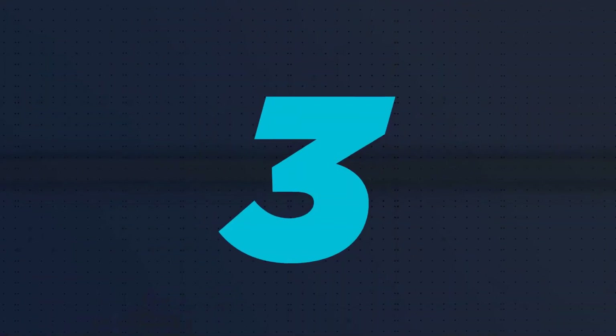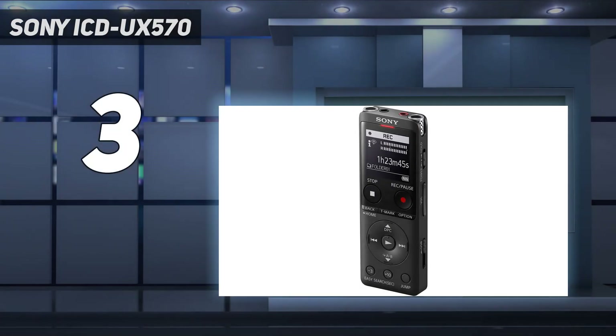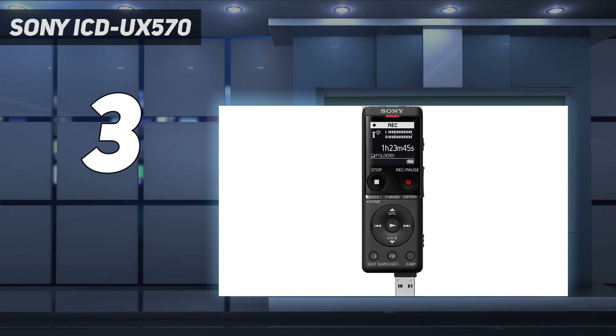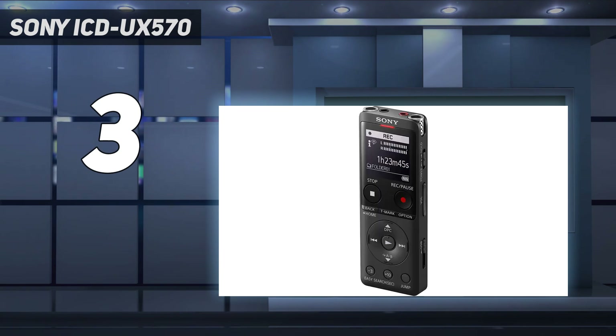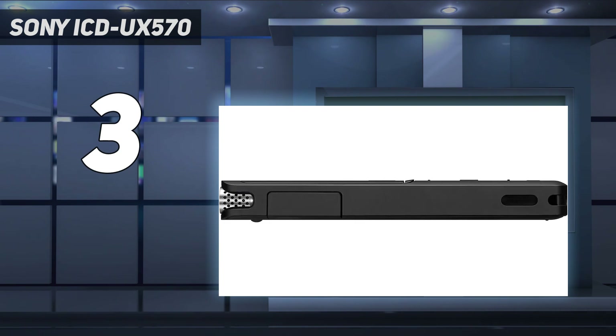At number 3: the Sony ICD-UX570. It has a bright OLED display that lets you see how much recording time is remaining, and has three recording options. The ICD-UX570 automatically adjusts modes to suit input volume. It accepts micro SD cards but also has 4GB of internal storage, so if you forget the memory card you can still get what you need. In a pinch, a 3-minute charge yields an hour of recording time.